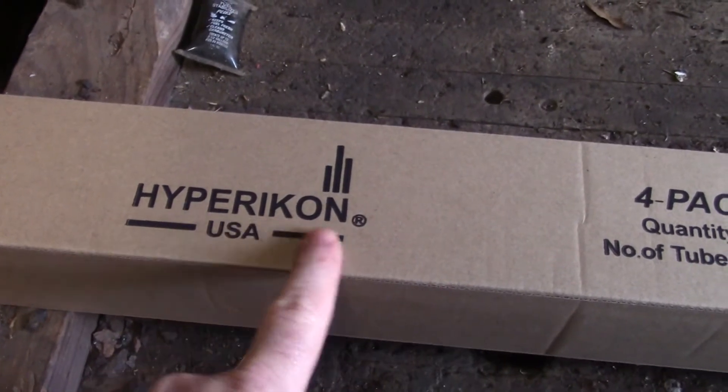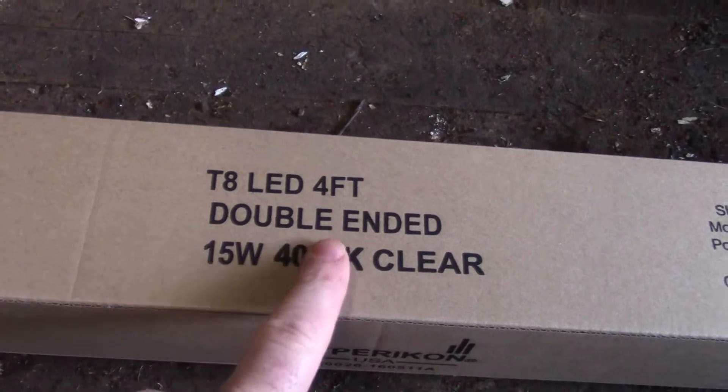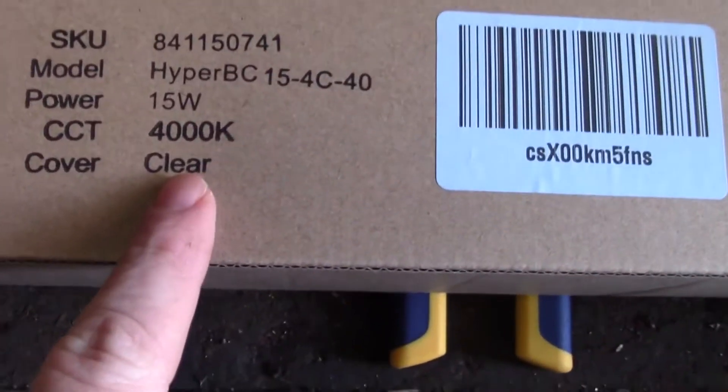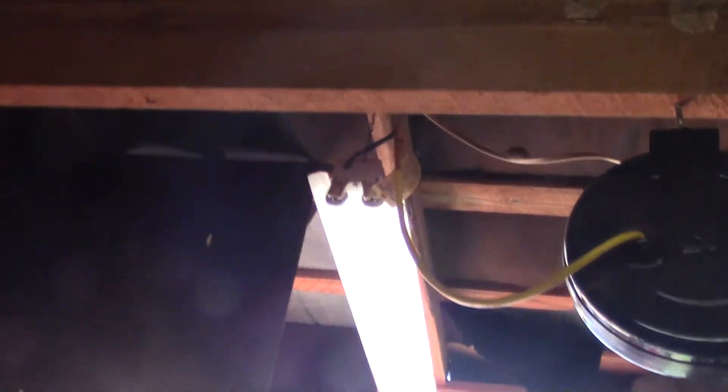This is what we're going to be using. It's made by HyperIcon USA. This is the double-ended kind — they also make a single-ended kind, and when you get the single-ended you get a dummy tombstone, basically this piece on the end that the light plugs into. These are 15 watts, 4400K color. These do not come with the tombstones because we'll reuse both sets of tombstones from the existing fixture on the retrofit. I'll get one of these fixtures down — luckily these fixtures just plug into an outlet, so they're not hardwired, which should make them pretty easy to work on.